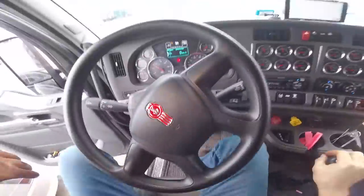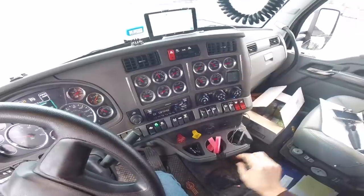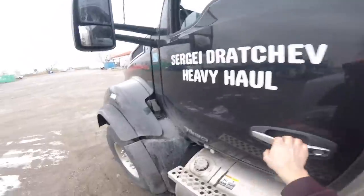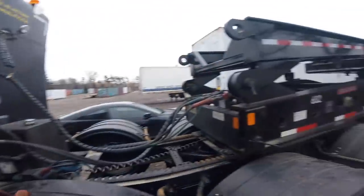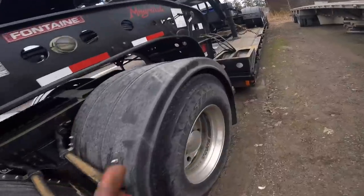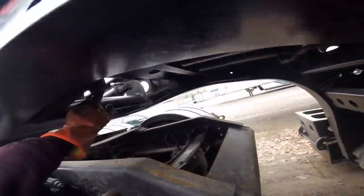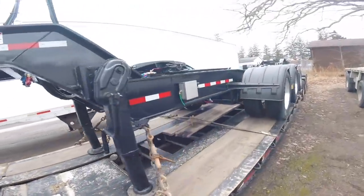Now we're just gonna kill the PTO — clutch button, push the brake, because the brakes on the trailer were on. Just making sure we are recording — okay, everything is cool. Connected. The legs are up. That's how I ripped off that fender before — the legs were down. Pin locked.